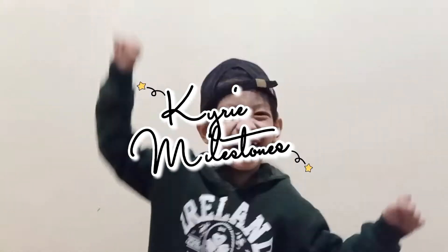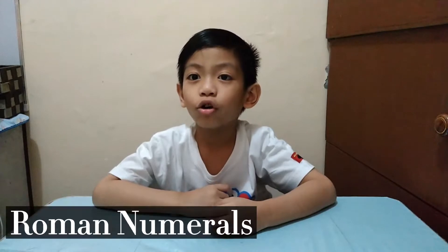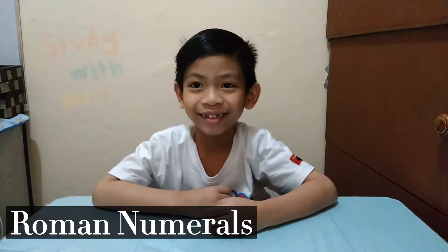Hi guys! Welcome to my channel! Today, I am going to teach you how to learn about Roman numerals. Let's go!